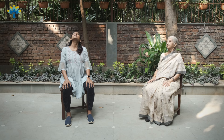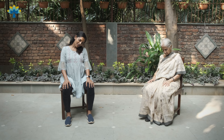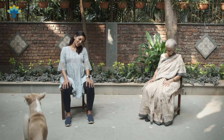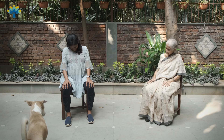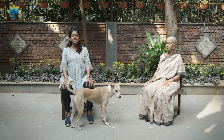Breathe in going up into the back, breathe out coming down, and we'll reverse the circle going the other direction. Breathe in and breathe out. Keep going. Breathe in and breathe out. Come back to the center.